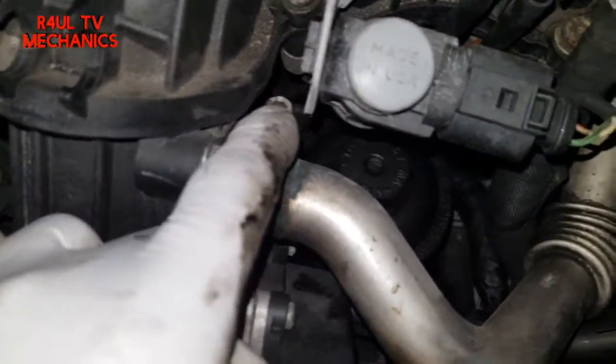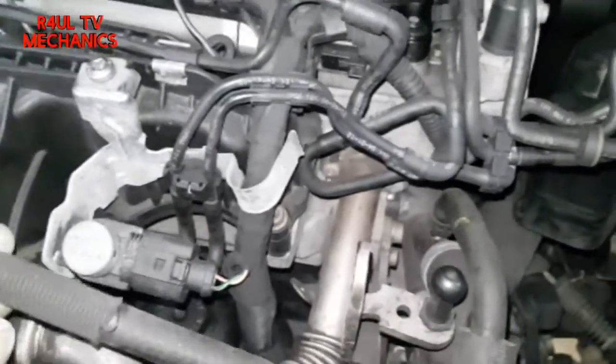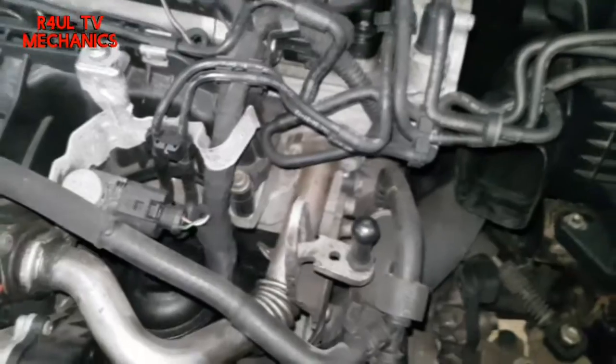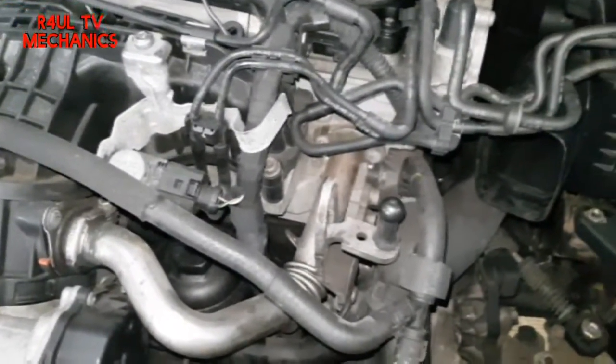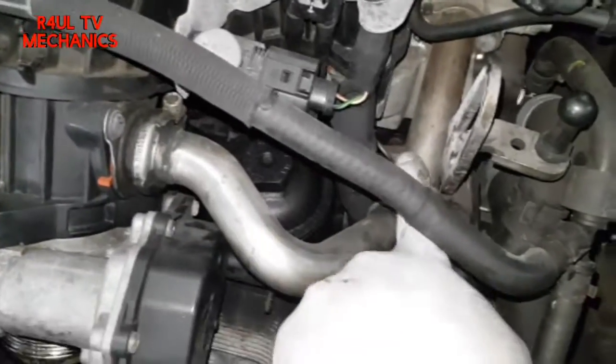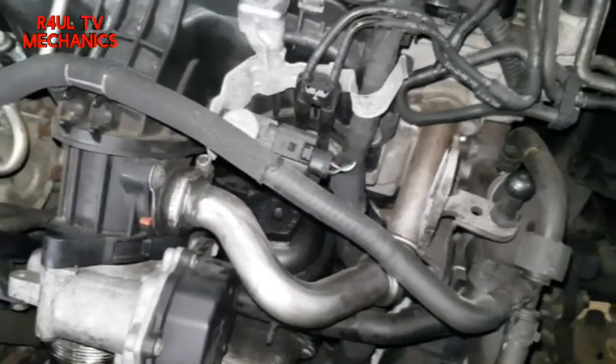Going around to this side, it's a size 5 Allen key there and Torx 30 down there — this one and another one there. I've done this job on a Passat and a Golf so check that out as well — slightly different but 99% pretty much the same. Let's go ahead and take this pipe off and we'll go from there.